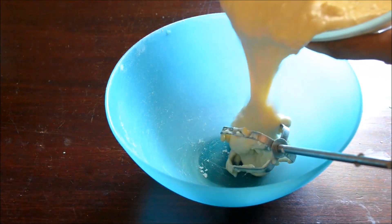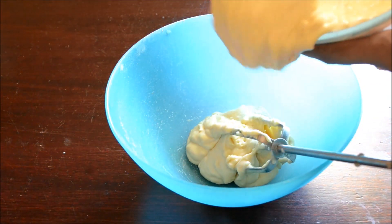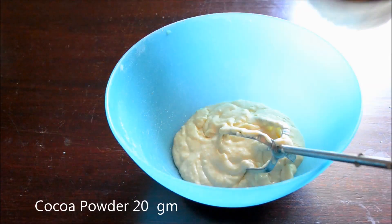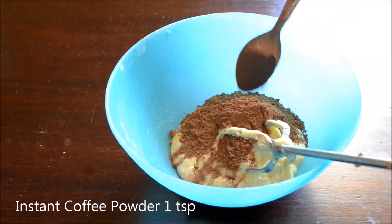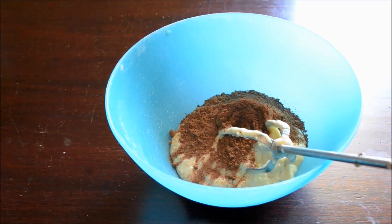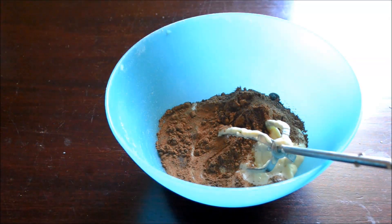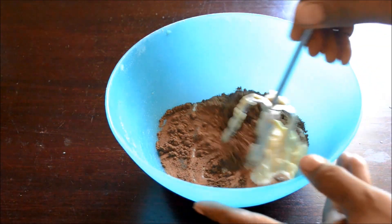Divide the batter into two. I keep the vanilla batter a little bit more than the chocolate one. Add cocoa powder and instant coffee along with some milk and mix it to make the chocolate batter.